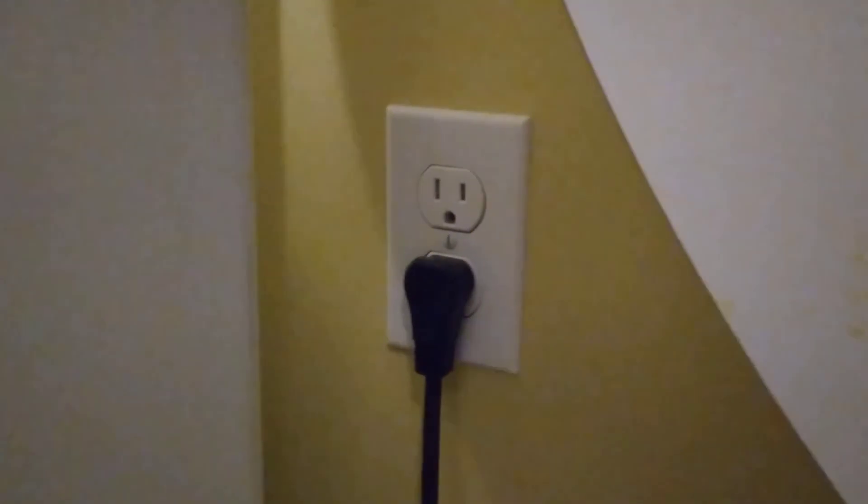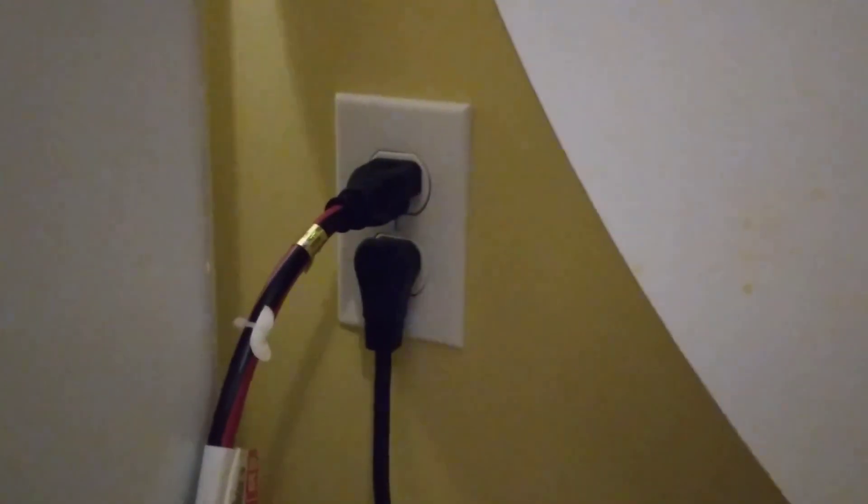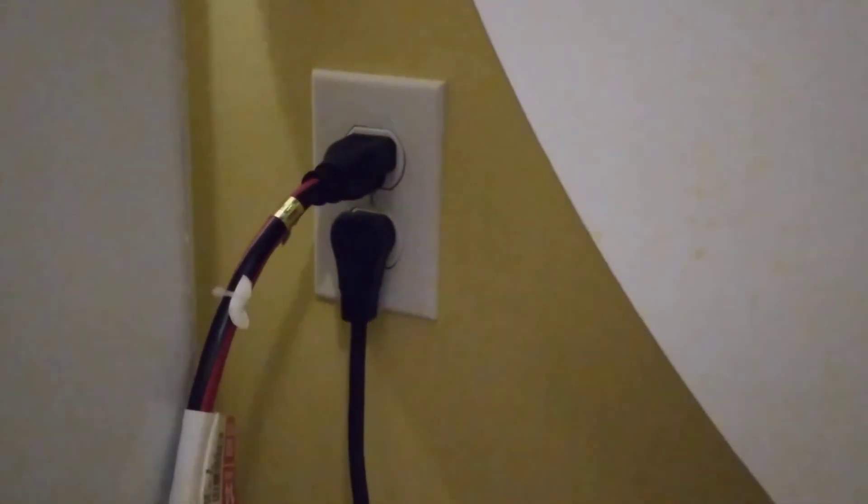Let's start by first getting an extension cord over to this area from a plug that we know is working. You might already have that extension cord run because you're using other power tools, but I'm going to run an extension cord to this doorway so we can hook up the lighting from there. I'll go ahead and take the extension cord, plug that in on this end, and then we're going to go down to the other end of the extension cord.